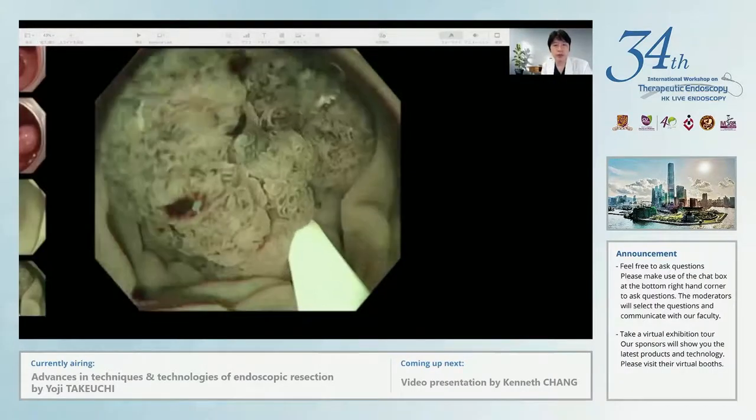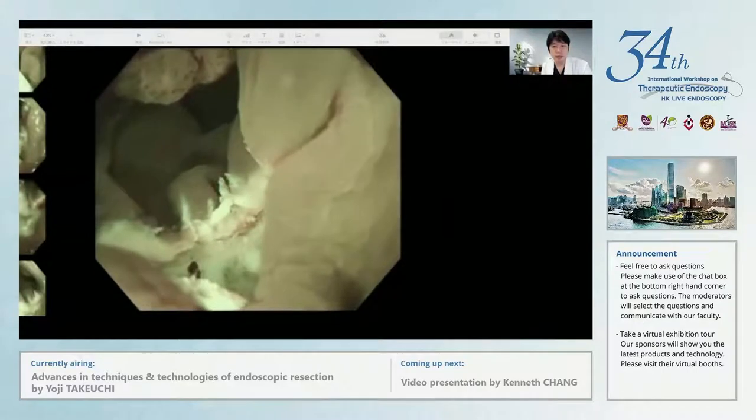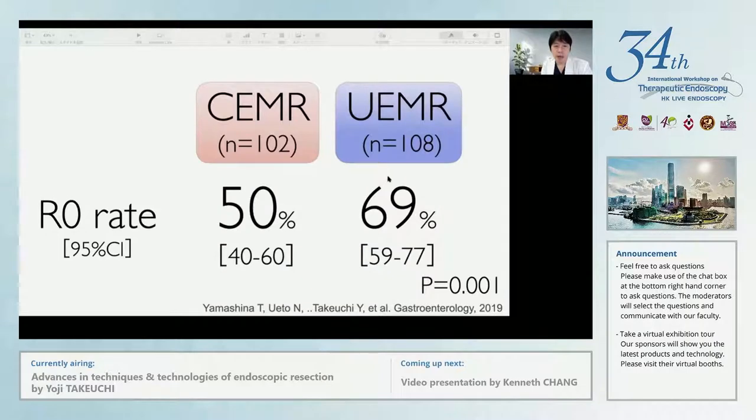I usually apply forced coagulation twice shortly and then remove the lesion to avoid any thermal injury. After removal of the polyp, we carefully observed the surrounding mucosa of the resected site and found no polyp residue using a magnifying endoscope. We conducted a multi-center randomized controlled trial to compare conventional EMR and underwater EMR for 10 to 20mm sized lesions. We enrolled 200 lesions. Our en bloc resection rate in underwater EMR was significantly higher than that in conventional EMR. We can say that underwater EMR can be a standard procedure for removal of 10 to 20mm sized protruding polyps for better complete removal.